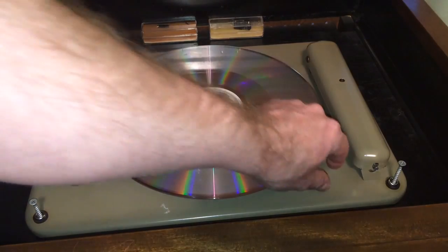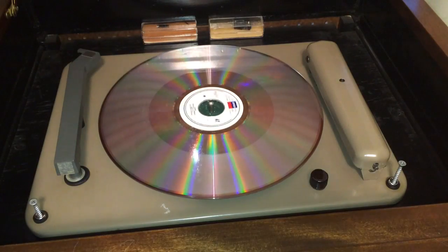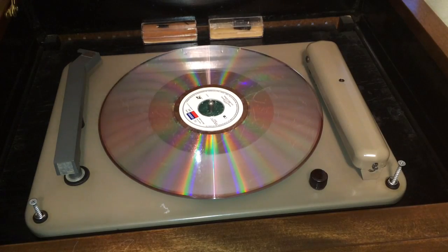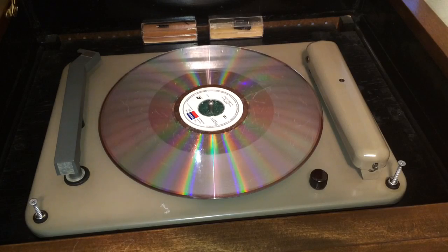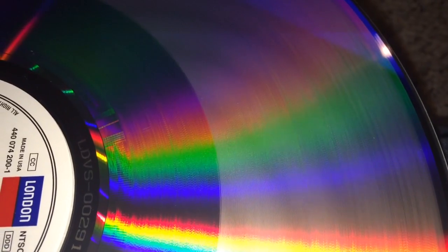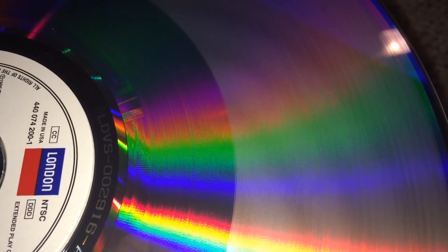Alright, so there you heard it, folks. We've recorded sound — etched sound onto a LaserDisc. Now let's take that LaserDisc, put it in a LaserDisc player, and see if it will still play with all of these grooves cut in it. Let's give it a shot. On the left of your screen you're going to see the uncut LaserDisc, and on the right, the grooves that we cut in it.